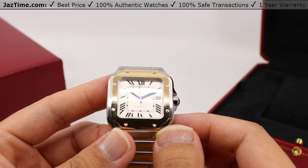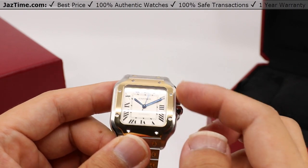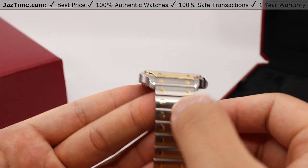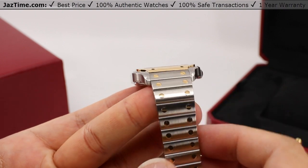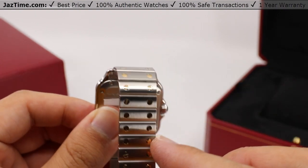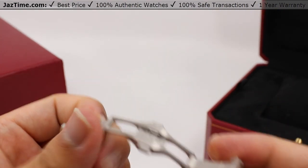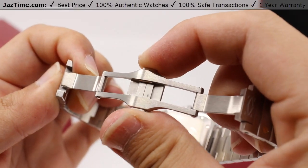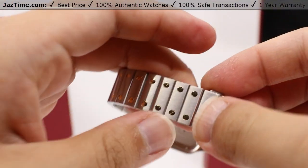The bracelet is made of satin finished stainless steel links with polished 18 karat gold screws, giving the bracelet small accents that trail away from the bezel's distinctive visible screws. There's a double deployment safety clasp with a two-button push system, so there's no accidental deployment and subsequent loss of the watch from your wrist.